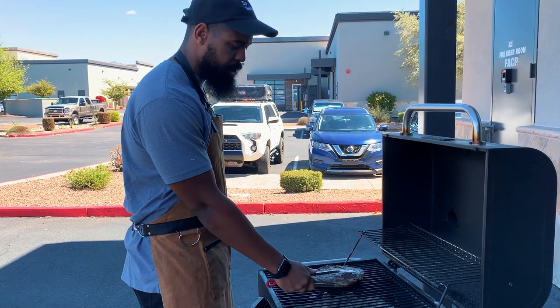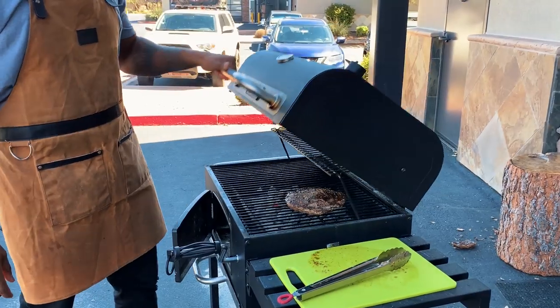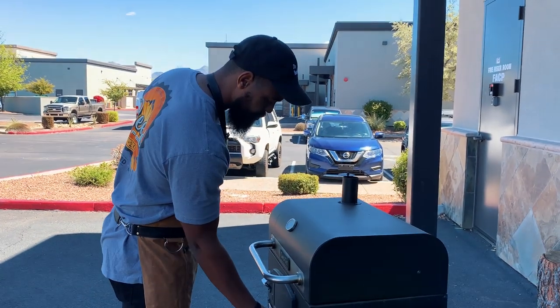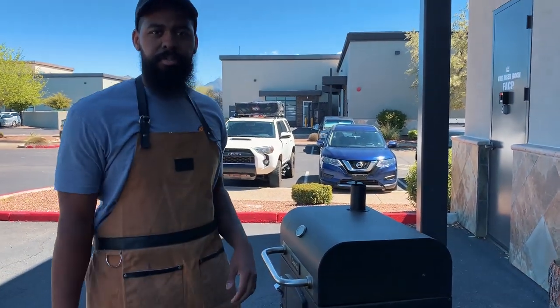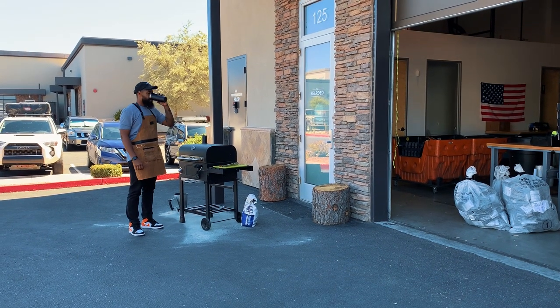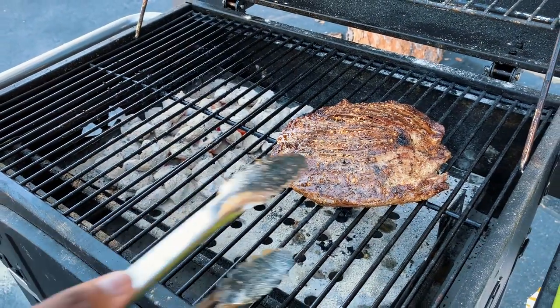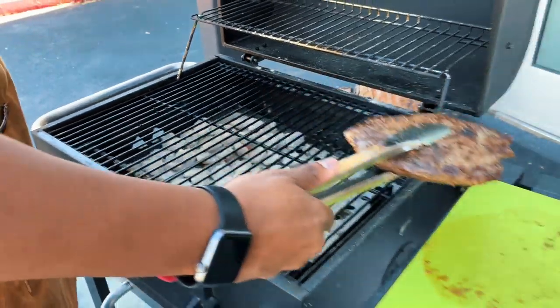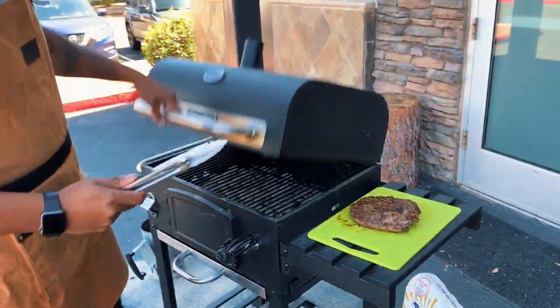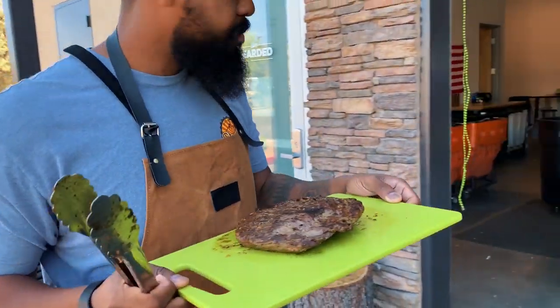It's been a few minutes, now I'm going to transition this over to the warm side of the grill. Let's go ahead and close the grill down, let it smoke a little bit and come up to the temperature that I want. Flank steak is done. We're going to pull it off, shut the grill down, bring this inside. We're going to let it rest 10 to 15 minutes and then get to slicing.